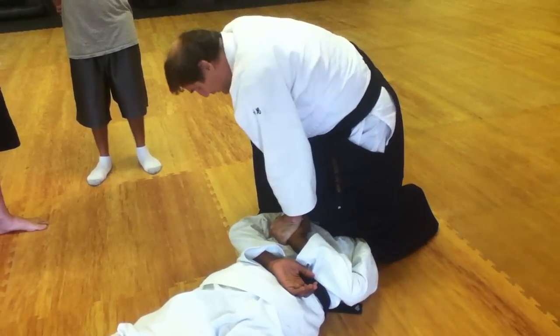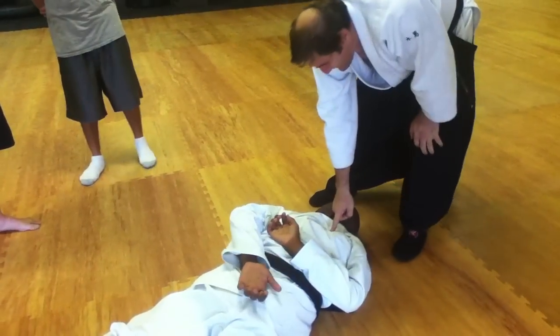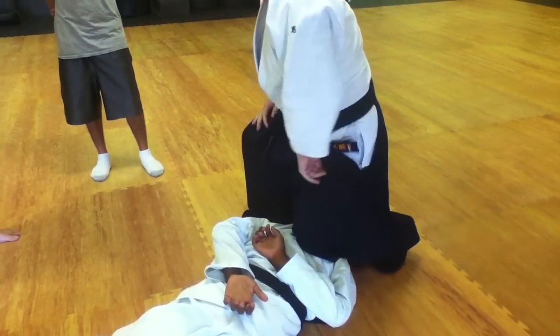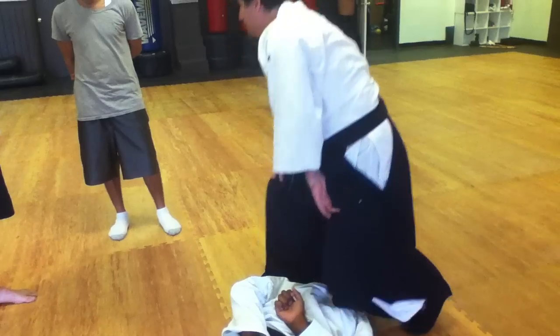We only use one hand. That's painful, isn't it? It's the urinary bladder line right there. We put our knee right on that. This is where most police do not do — don't ask me why.